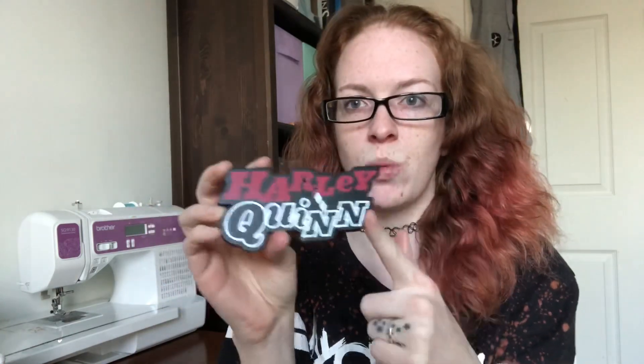Taking her out of the box — she comes in this little styrofoam coffin thing. She's so pretty! And of course this is the base I was talking about; it just says 'Harley Quinn' on it. It's a nice little thick half-inch base, nice and sturdy, solid, it's fantastic.